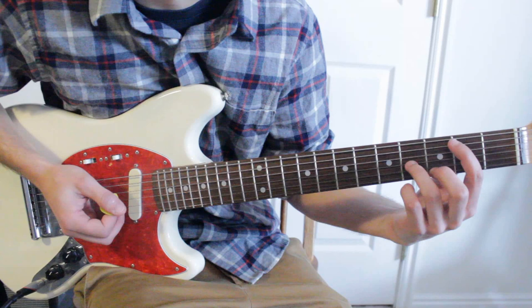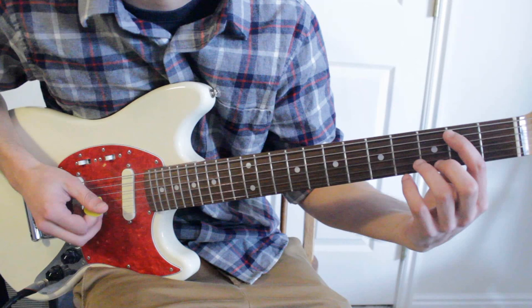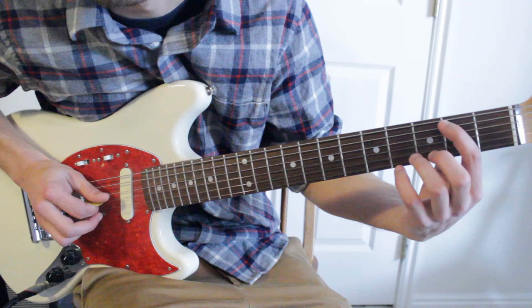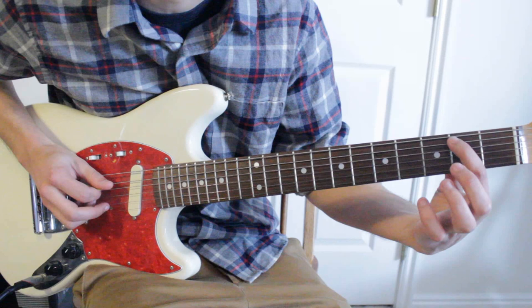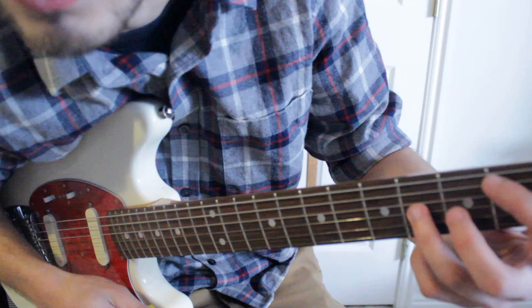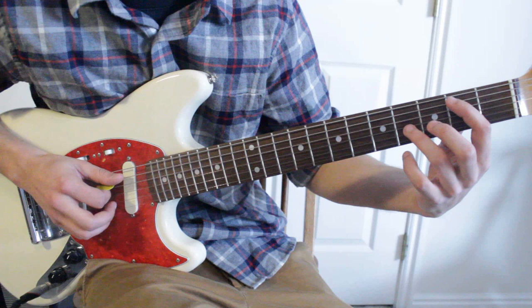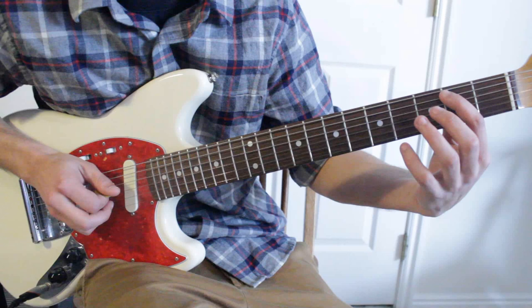Now we're ready for the lead part, which is going to be mainly just octave chords. An octave chord is kind of like a power chord without that middle note. We're going to have the B — second fret, fifth string with the first finger — and then we're actually going to mute the fourth string with our fingers. You can drape your first finger over the string to mute it, or mute it with the very tip of your third finger. Then your third finger is going to be on the third string fourth fret, and that gives you your octave. An octave is just a higher version of the same note, so this B and the higher B are an octave chord.